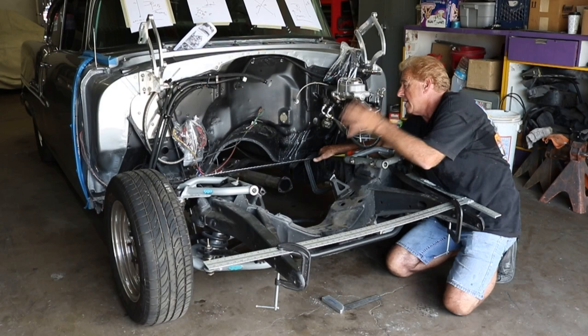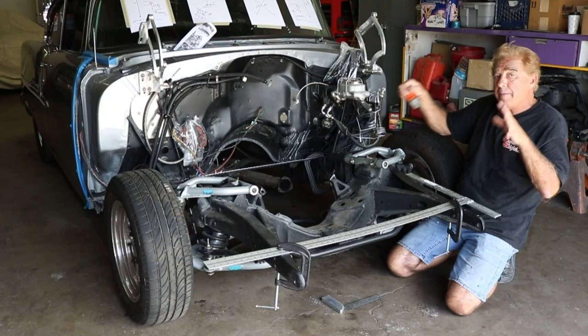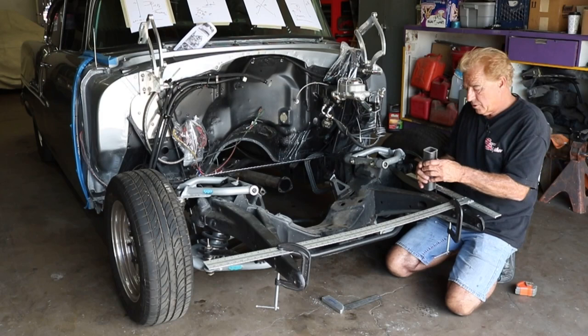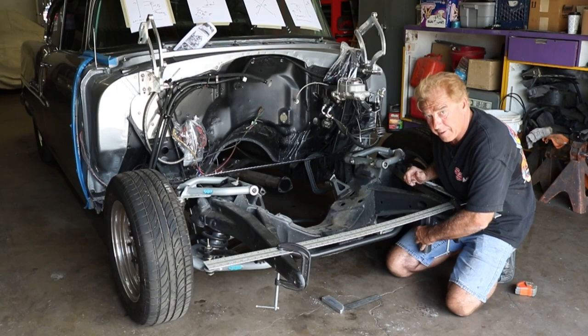Right now we're going to put some little blocks up underneath there so we can keep this whole frame suspended and not move or shift on us — we definitely want the frame to stay in the same position. So we put these little square tubes in the back along the frame, weld them on there, and then we'll cut them off.